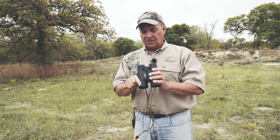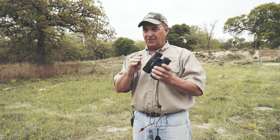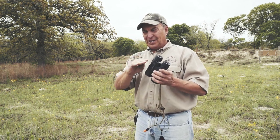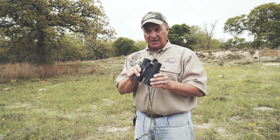This is a set of 12 by 42 BSA binoculars, but this tip will work if you have a hard time with vision using any pair of binoculars — because did you realize that in your hand this is also a magnifying glass?